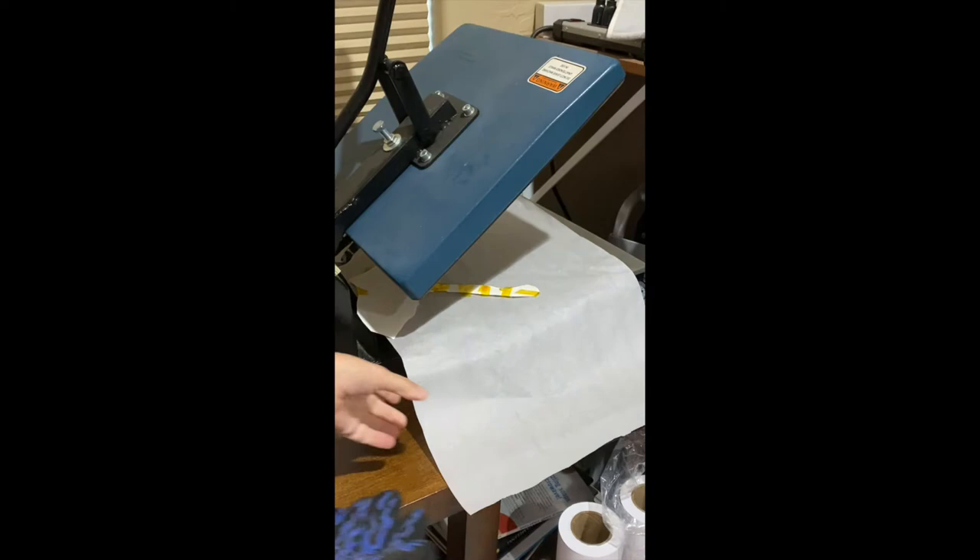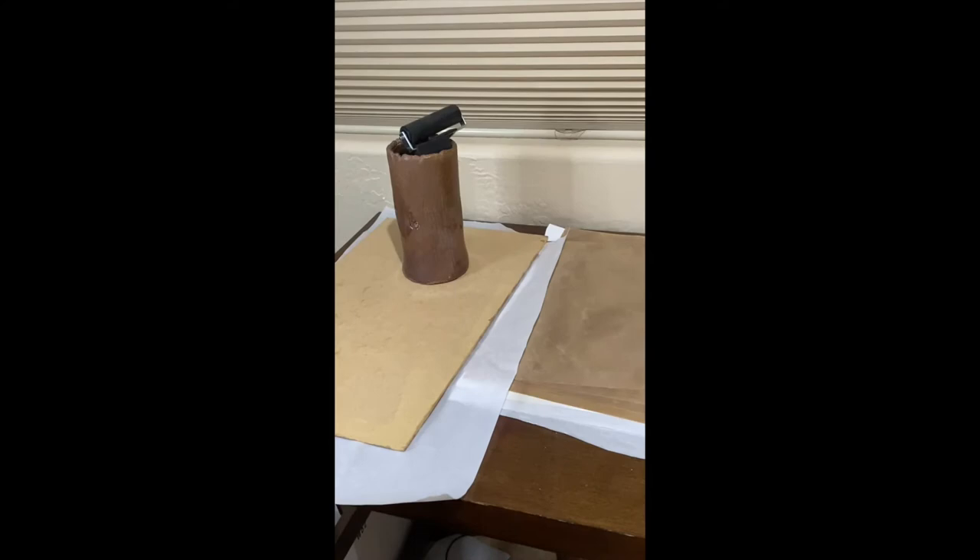Next, we will press it at 400 degrees for 60 seconds. When it comes out of the heat press, it'll be really flexible. We want to make sure that it cools off flat, so we are going to put it on a flat surface, cover it with a piece of our quarter-inch MDF, and put some weights on it. After it is cool, we take the weights off and the sublimation paper. Here's how it turned out.